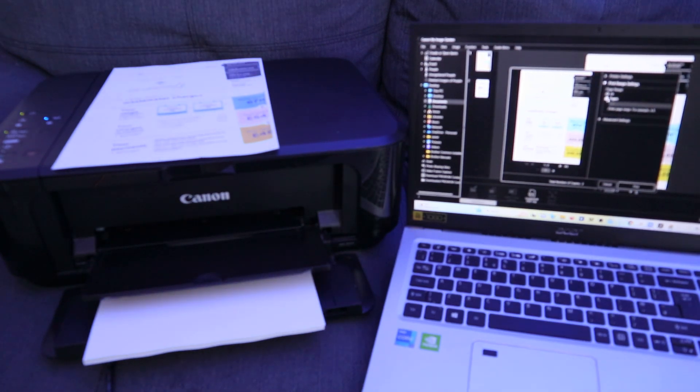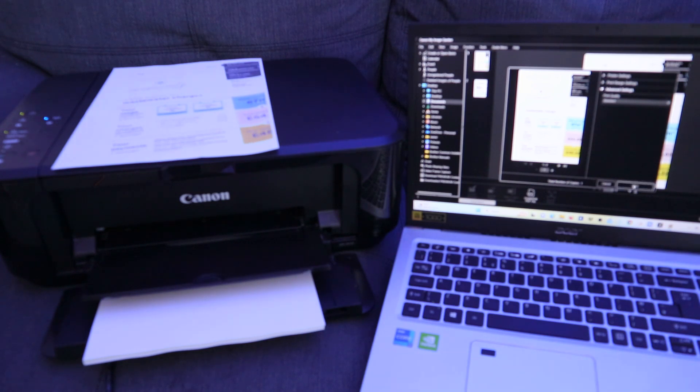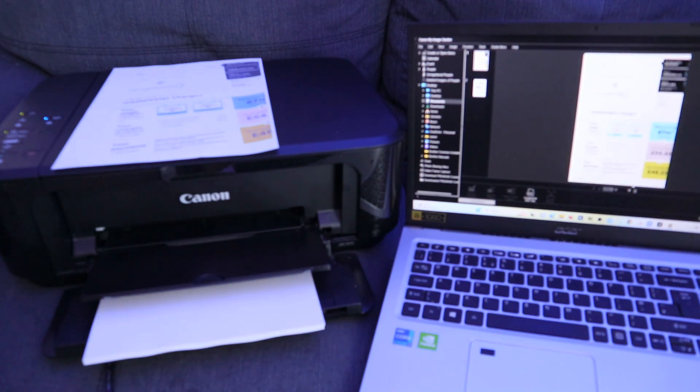If you want to print only one page, you can select that — for example, page one only. Under advanced settings, you can select print quality: standard, high, draft, or custom. Once you've done that, select Print and the document will print out.